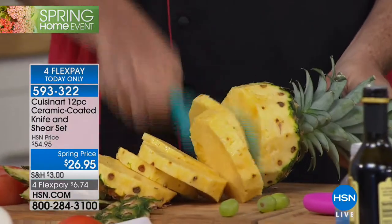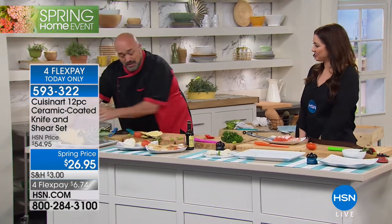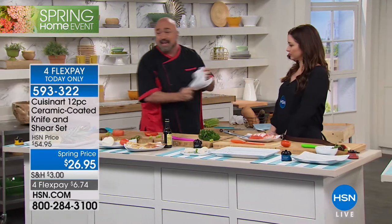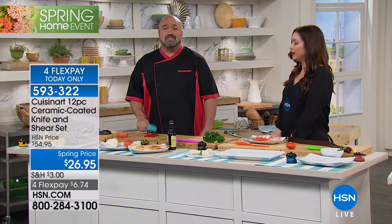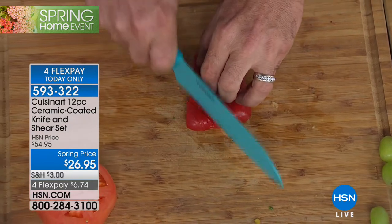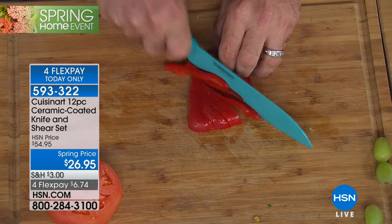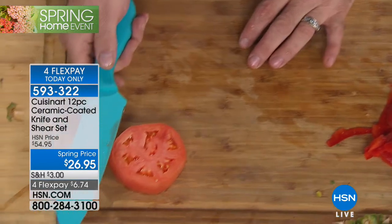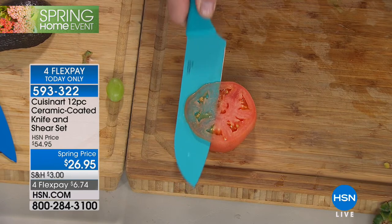Next time you feel like hacking up a pineapple, this is your go-to knife. I call this my Andy demo — Andy's my father-in-law. Every time he looks at this he yells at me: 'What do you think you're doing with the tomato?' Guys, nothing's holding that down. Can you believe that? Isn't that fantastic?